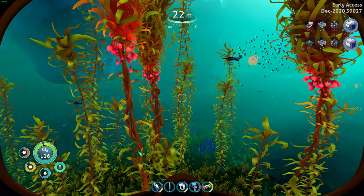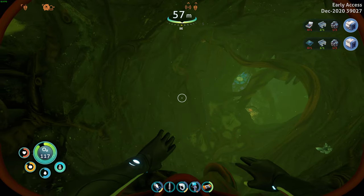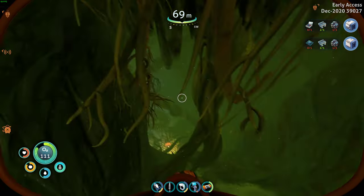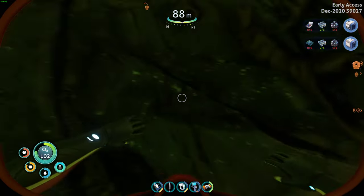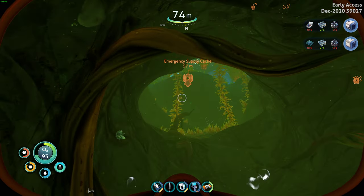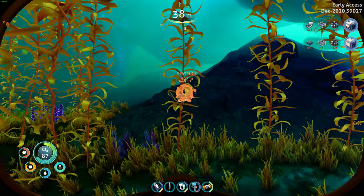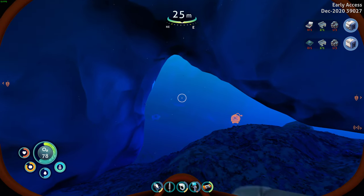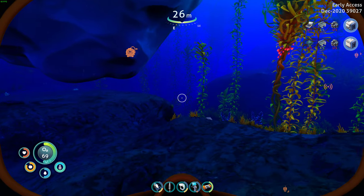Let's see — I'm going to need gold. Do I have gold already? I don't think I do. There we go — gold. I think that's all I need. We've got to go back to base, we're a little ways away. You can kind of tell I'm in a chillax kind of mood today — I didn't bring the sea truck out here, which would have been faster. I'm just kind of enjoying swimming around.